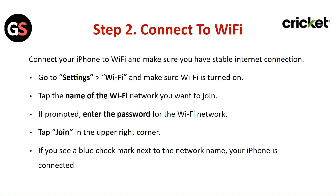Step 2: Connect to Wi-Fi. Connect your iPhone to Wi-Fi and make sure you have a stable internet connection. Go to Settings, then Wi-Fi, and make sure Wi-Fi is turned on. Tap on the name of the Wi-Fi network you want to join. If prompted, enter the password. Tap Join in the upper right corner. If you see a blue checkmark next to the network name, your iPhone is connected.